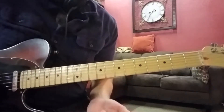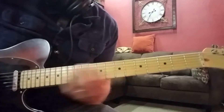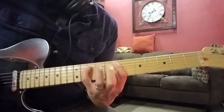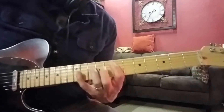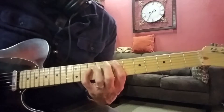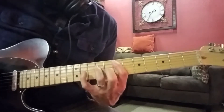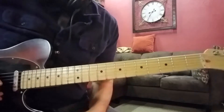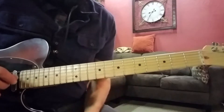So putting those two together — those power chords — it's going to go like that. So far that little section will go like that. Watch your timing on that — that was a little sloppy there — but watch your timing so it's nice and tight.